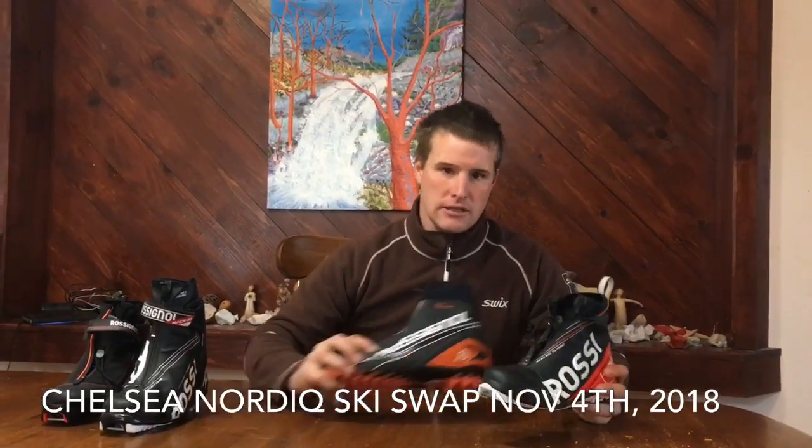An upper level boot is this World Cup Classic by Rossignol — again super flexible through the toe. This one has a bunch of carbon fiber in it: a carbon fiber heel cuff and carbon fiber in the footbed. This boot is a lot more stable, so when you're looking at high-end skiing or fast skiing on downhills, this boot is going to have a lot more stability than the X10.